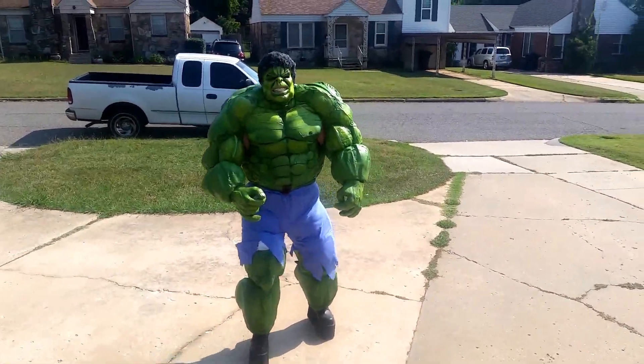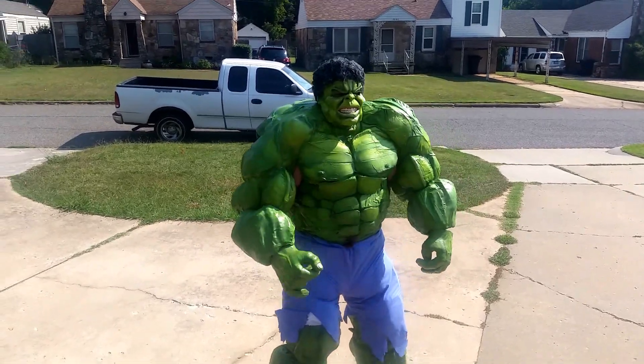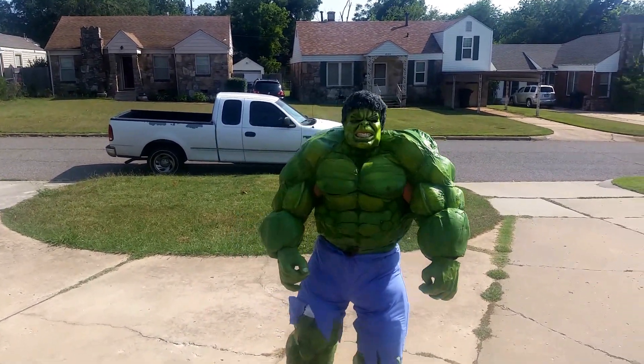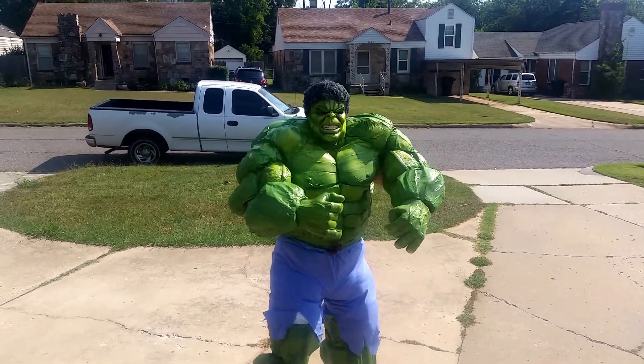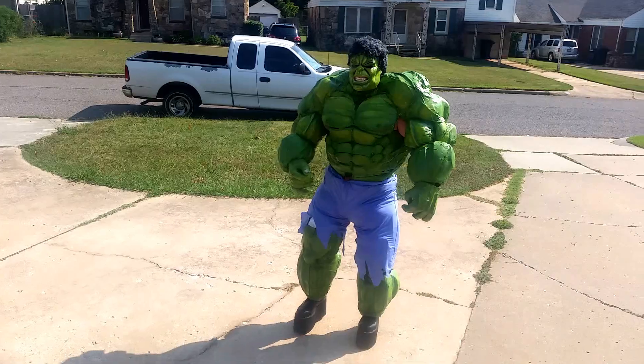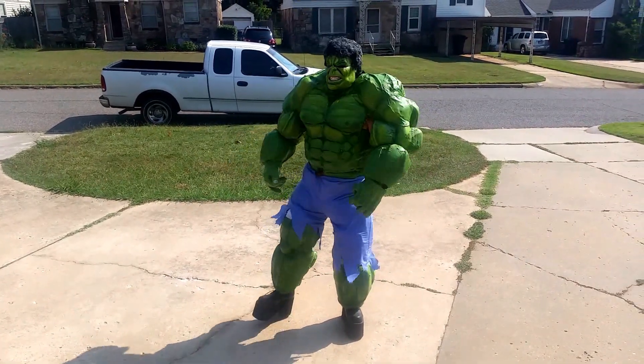Hi guys, welcome back to my channel. I just want to show you my next costume testing. I've pretty much got the pants together, and as you can see I've got my blocks on just to show me the height until I build my feet.